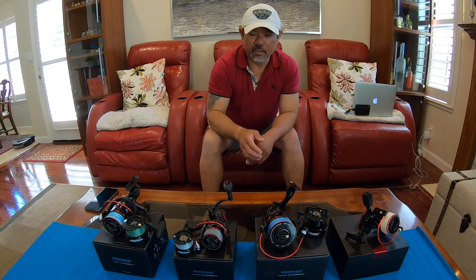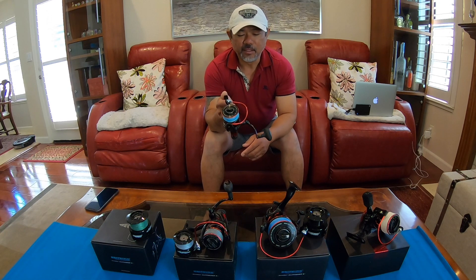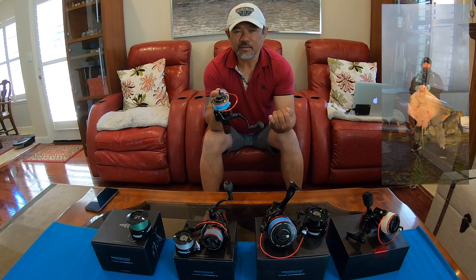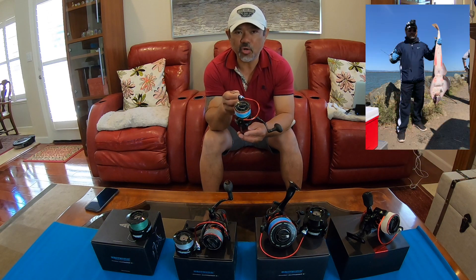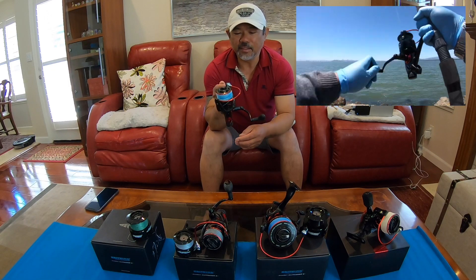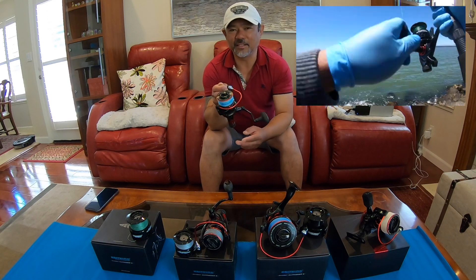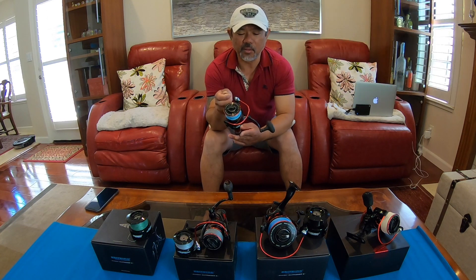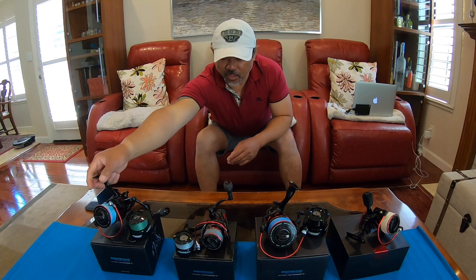This is the 5,000. I caught some big fish with this — I caught stingrays, one stingray about 50 pounds, and I caught a big shark also. This thing can handle it, and this is only the 5,000 — imagine if I had the 6,000 on that pull, it would have handled it even better.